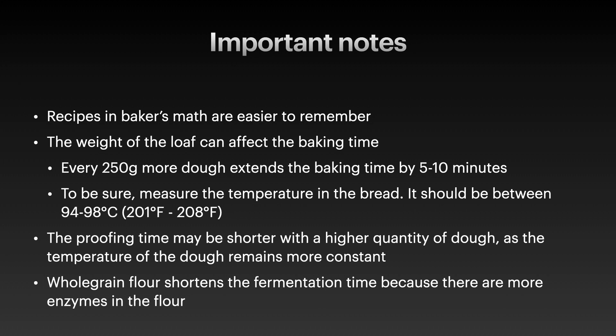Also, if you add whole grain flour to your bread recipe, the fermentation time will be much faster, because whole grain flour contains more enzymes.